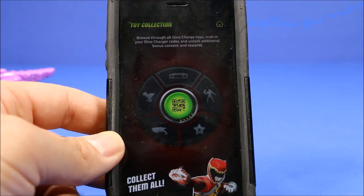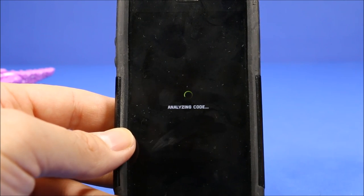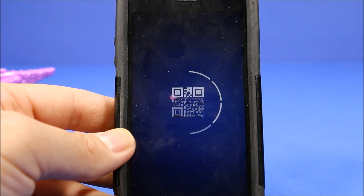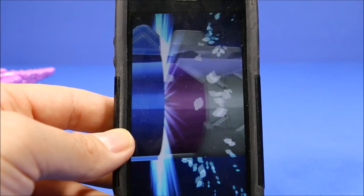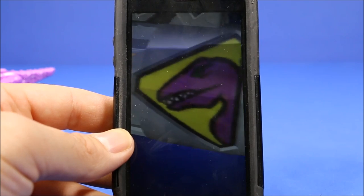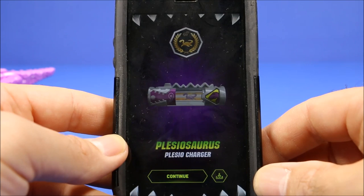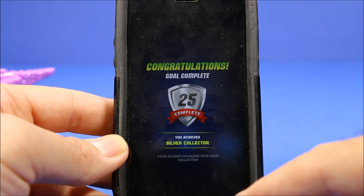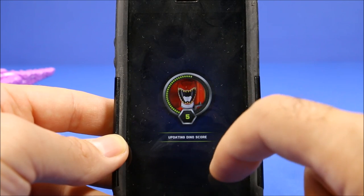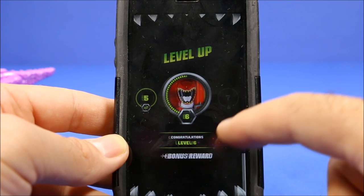Let's go ahead and scan these into the app. I'm going to scan in the Plesiosaurus first, so we have to hit the QR code reader and hold up the QR code. And there we got it — Plesiosaurus. It looks like I got a new goal at 25, so I probably have 25 cartridges now.